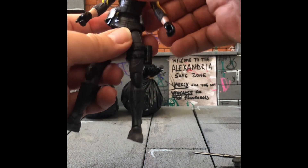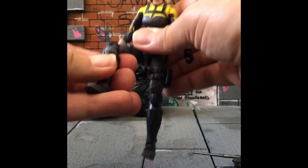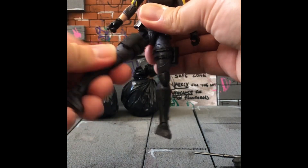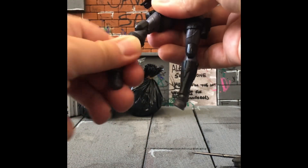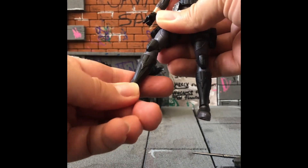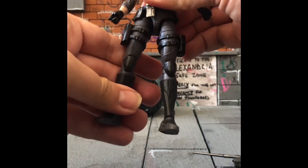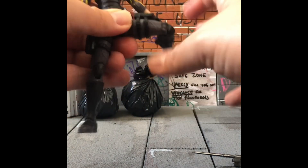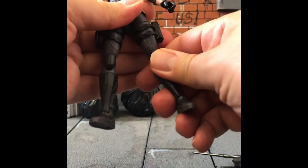I've taken off the accessories and weapons to demonstrate articulation, but I'll do it with everything on in a bit. The leg goes up nicely — double-jointed knee, thigh cut like all G.I. Joe Classified, drop-down hip, boot cut, and ankle rockers. She's a really nice figure — one of the best females in the line so far. All pinless again like most G.I. Joe Classified figures.